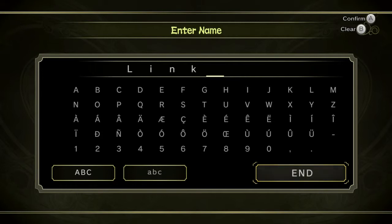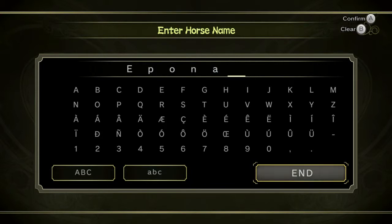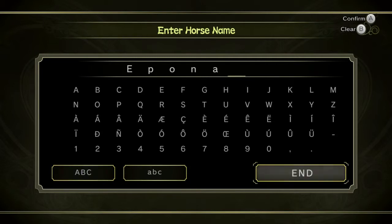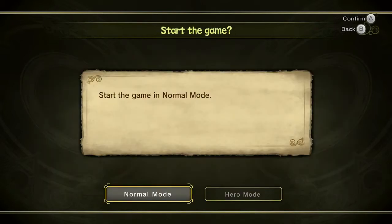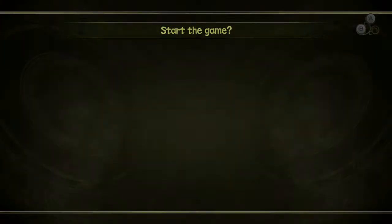So with our name already input, gonna go ahead with Link — I think it rhymes. You could change it to anything — just not that original. Dale into your horse name. Hero mode: double damage, no hearts will drop for advanced players only. Oh god, yeah, we'll just do the normal mode.